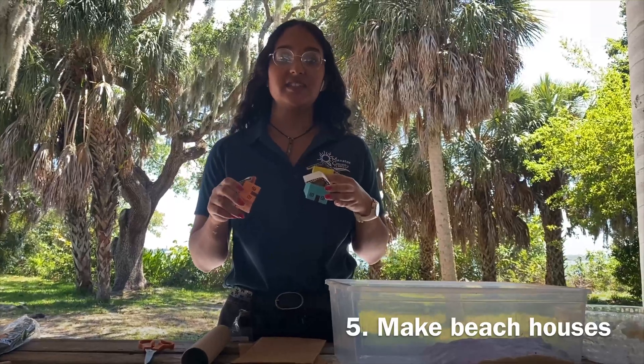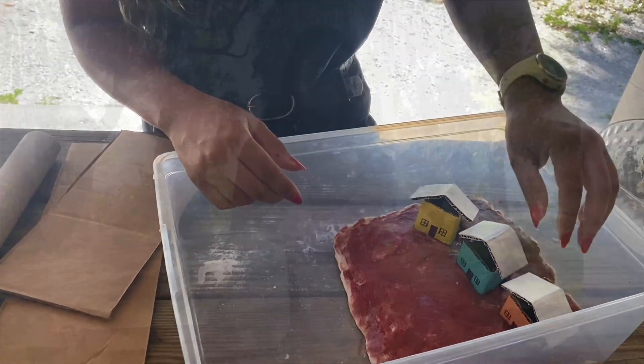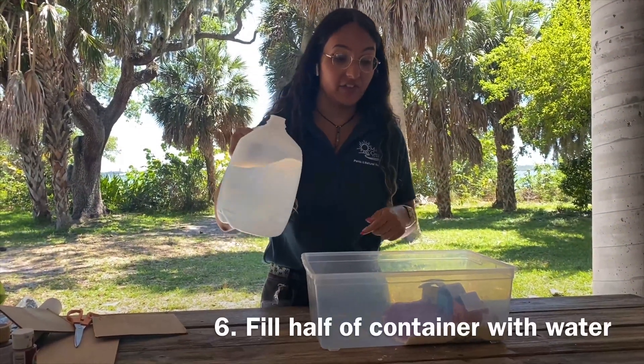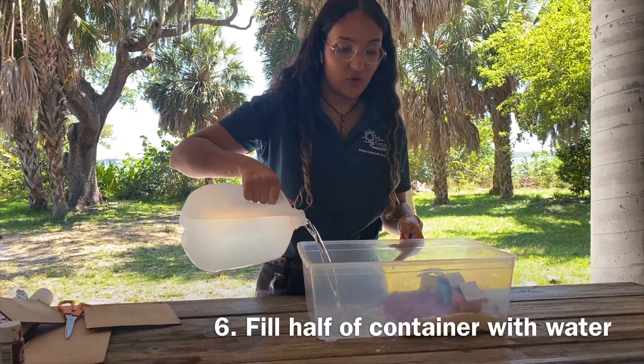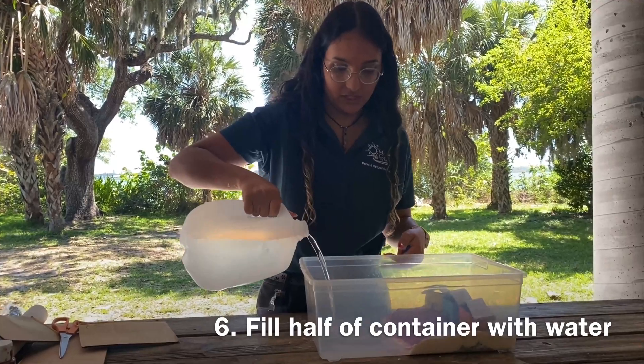I'm going to place these inside my shoreline. We're going to take our water and we're going to fill half the container — just enough to get to our shoreline. That should be enough.